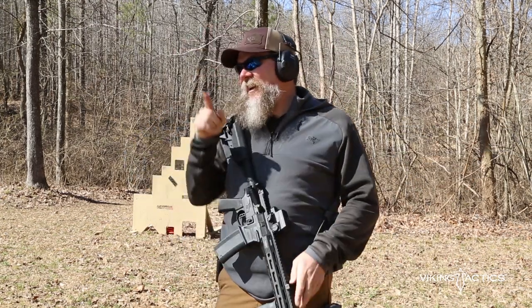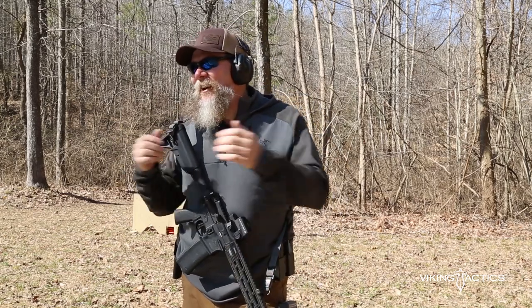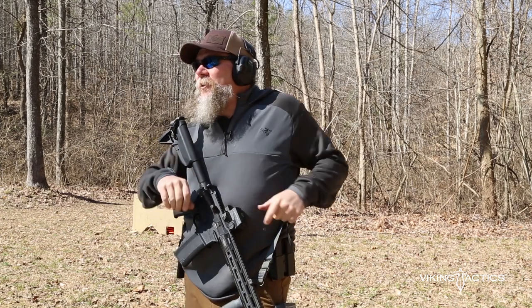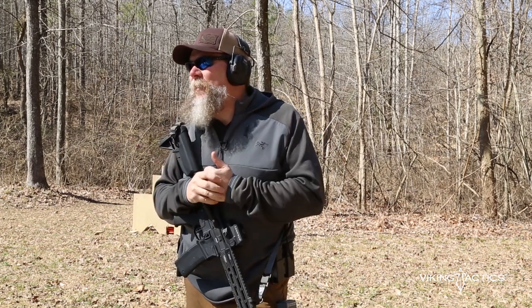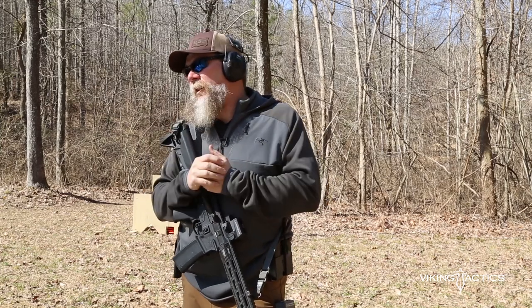Point five zero — I think I can do that a little bit faster. You guys make me nervous when you're watching me on camera, so I'll try to do better when we actually do this for a time. All right, point five zero: hear that beep, get that gun up on target. The way that we do that is by making sure that we bring the gun to us — we don't go to the gun.